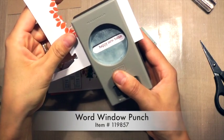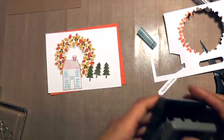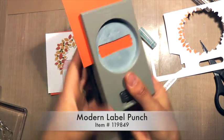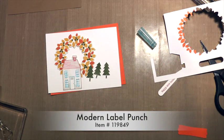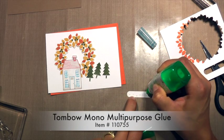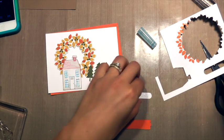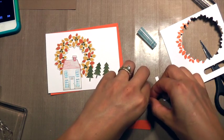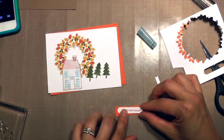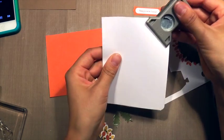I stamped from the same photopolymer stamp set the Holiday Home sentiment, and then using my Word Window and my Modern Label punches to punch out some cardstock, gluing that on with some Tombow Mono Multi-Purpose Glue onto the Tangelo Twist cardstock.